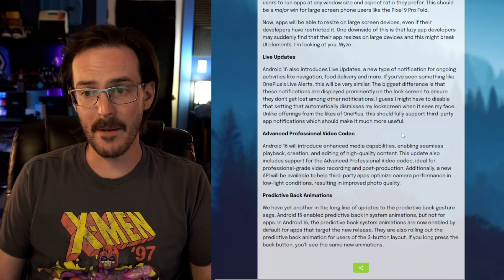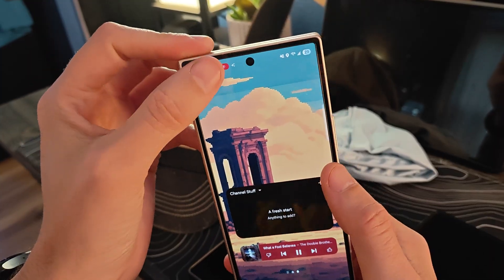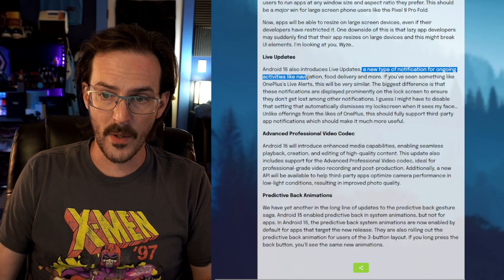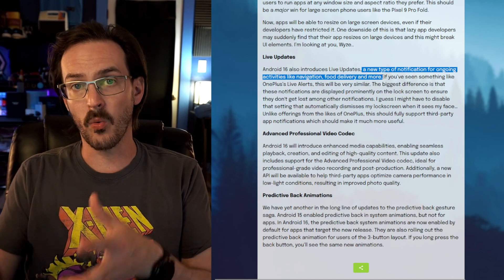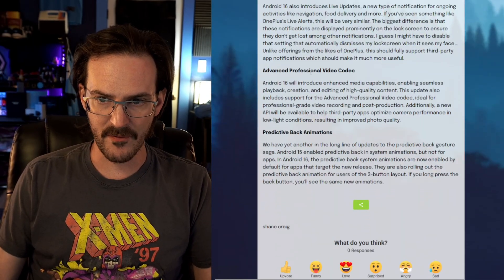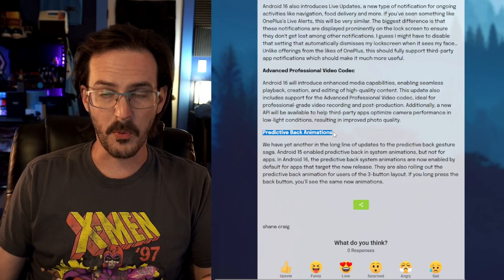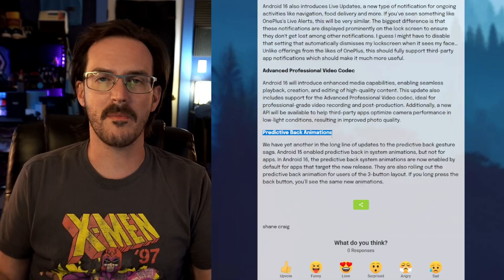Another thing Samsung has already dabbled with: Live Updates. Think about the NowBar — that's basically what we're talking about. Android is rolling support for that kind of thing directly into Android 16, with a new type of notification for ongoing activities like navigation, food delivery, and more. Hopefully that means NowBar works with more applications. We also have an advanced professional video codec, and more improvements for predictive back animations. Nothing particularly huge, but it helps the overall usability of Android.